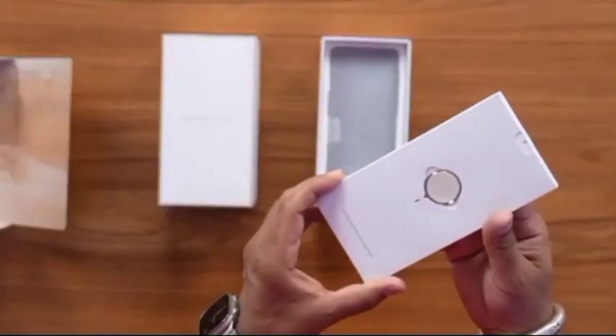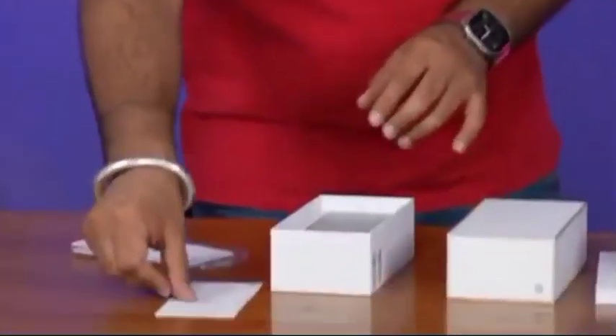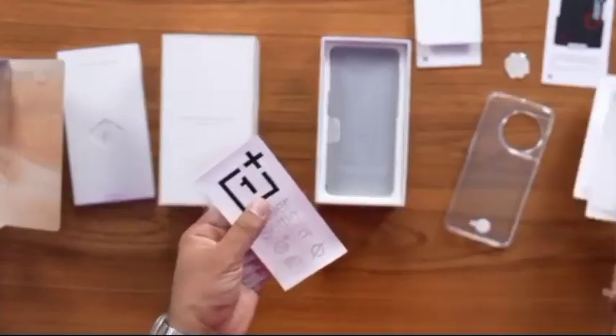It's like a SIM tray tool. It's written: 'Let's shape the future together. Never settle.' OnePlus Red Cable Club membership card. Quick start guide. Safety guide.